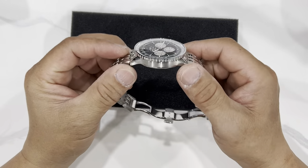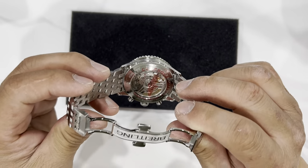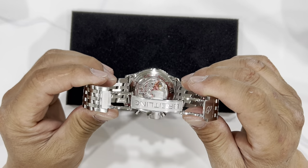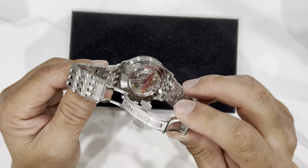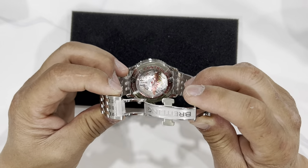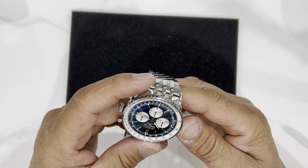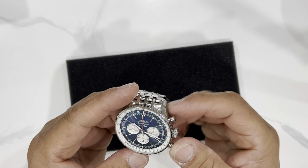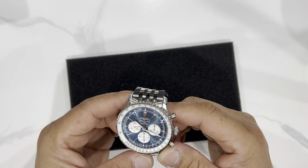There are a few things you have to understand. This is a 46 millimeter watch and the movement is the B01 caliber — you see it in the Tudor and the Navitimer. It's a really nice movement. One of the best things I like about it is the fact that it is a column wheel chronograph, and it does offer a vertical clutch — not a lateral clutch, but a vertical clutch.